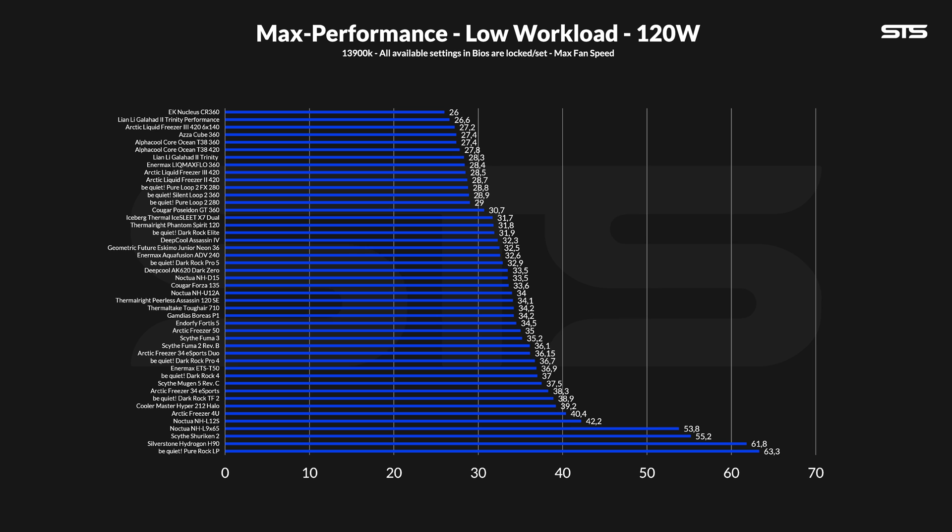On the 120W workload we got the first surprise, because despite the regular 420 being marginally better than the original one, having another set of three fans pushed that thing up to third place. At 27.2°C above ambient we are already looking at an offset of 1.3°C compared to the original one.